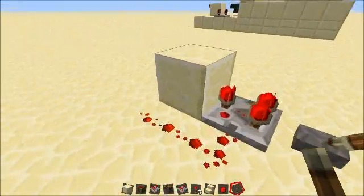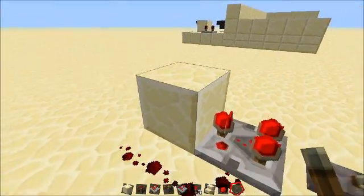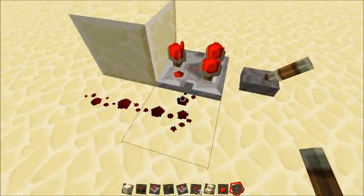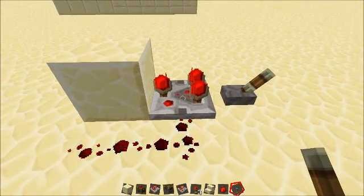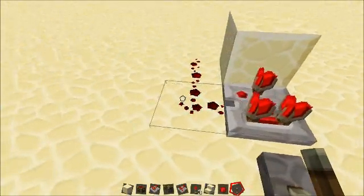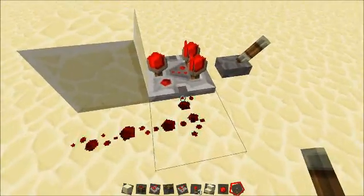The reason this is working is because the comparator is in compare mode, so this is getting a full signal. It's coming back around and powering this and putting it back in here, but by the time it gets in here, it's only got like a 15 signal — or I'm sorry, like a 13. So this is getting 15 from back here and then 13 from here.